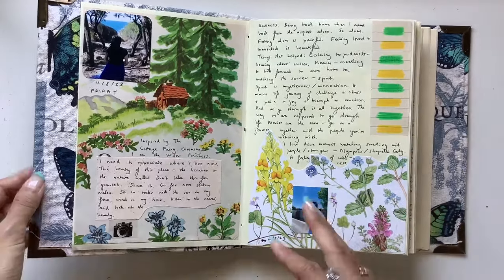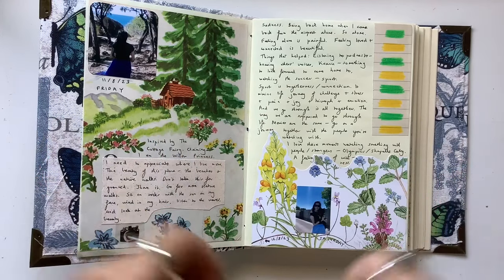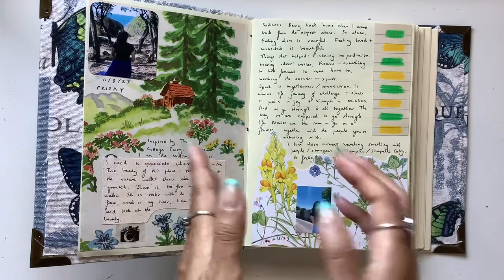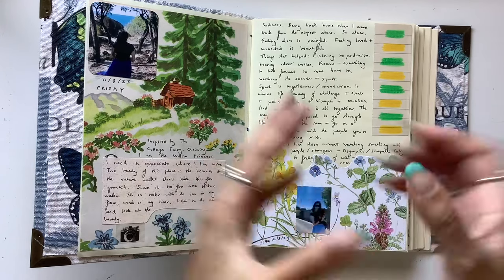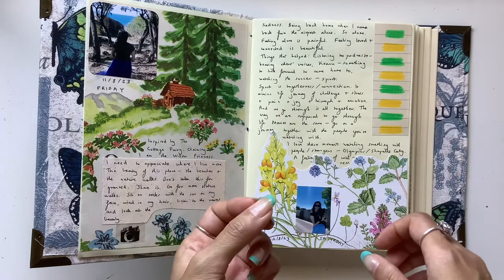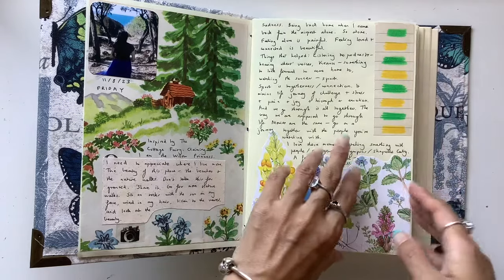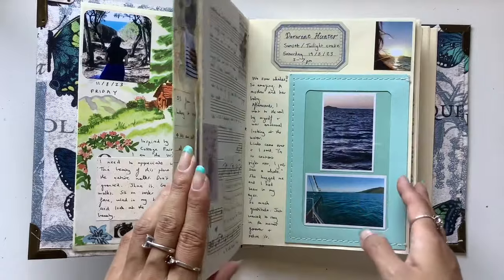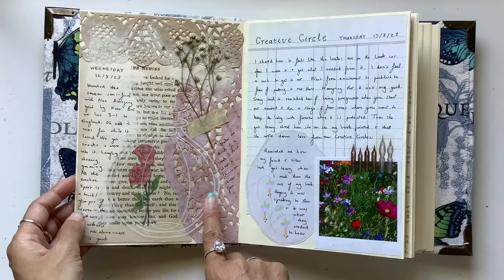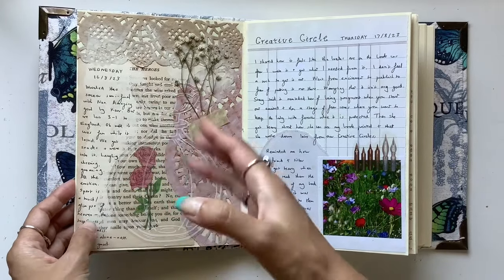Some pages look a lot more well put together, more thought out and pretty. Others are just completely random, not really meaningful at all. Sometimes I will just decorate the page having no idea what I'm going to journal about. Or maybe I do have an idea but it has nothing to do with how I've decorated it. This is a page that has nothing to do with the journaling — these are just things I had on my desk at that time.